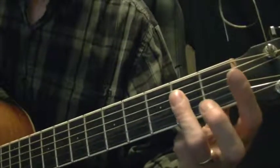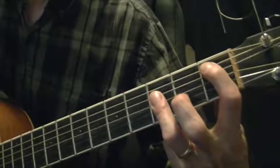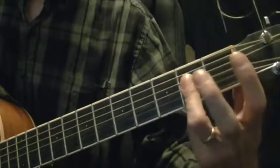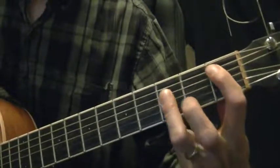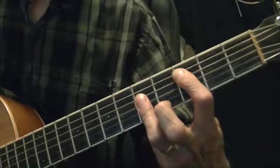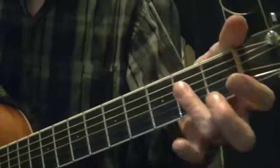Your open A string and the second, third, and fourth strings together give you the A major chord. What if we slide that up one fret and put our index finger on the first fret of the A string? Then we have a movable A major chord. Slide it up again and again, and we have an A-form barre chord.